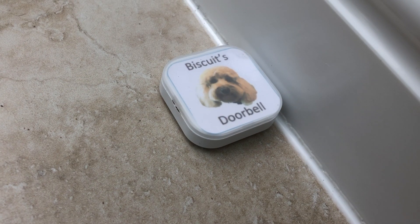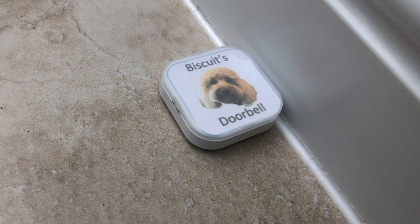My first attempt at trying to solve this problem was to train her to press a button whenever she went near the back door. I stuck an IKEA shortcut button on the floor and encouraged her to press this whenever she wanted to go out. 'Press the button, Biscuit. Go on, press the button. Please press the button.'